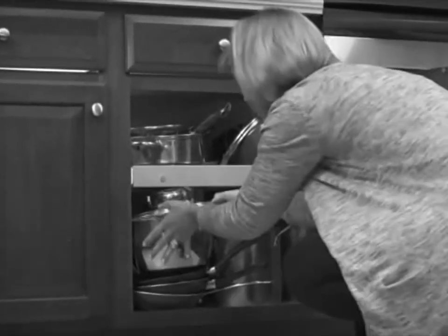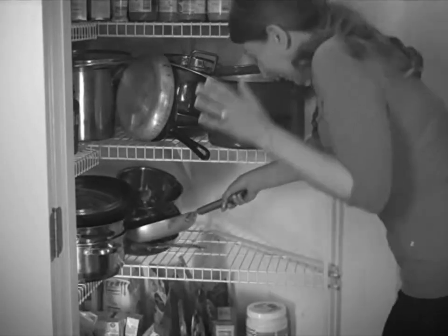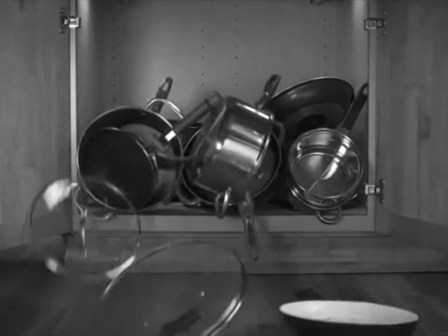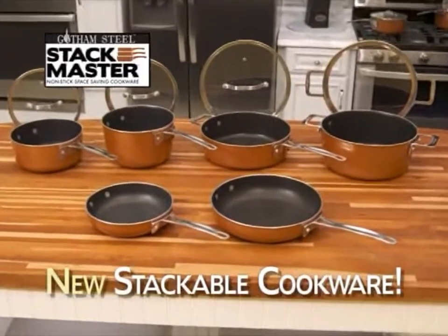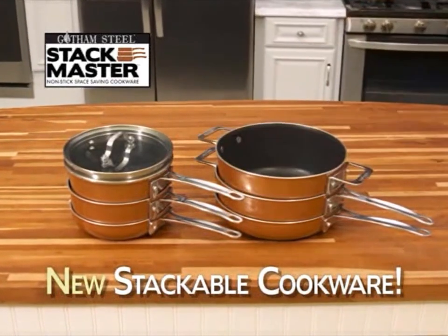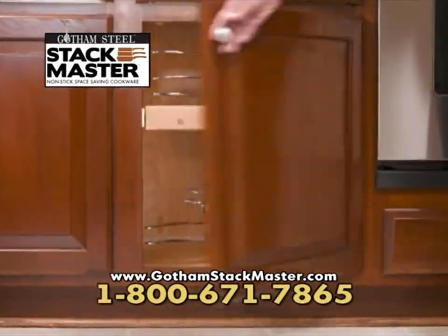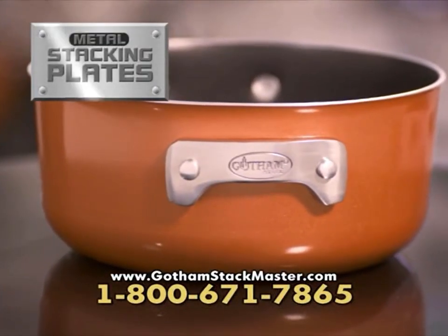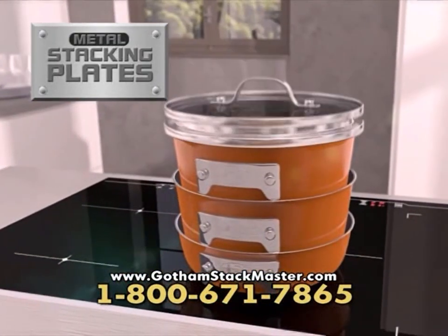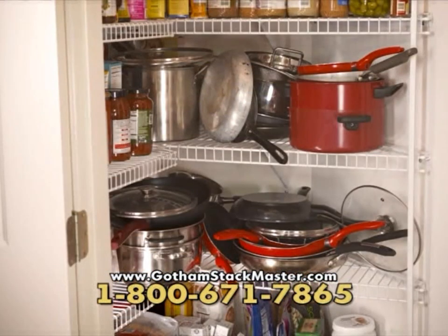Are your cupboards jam-packed and out of control? You need to dig for the right pan. Pull the wrong one out and watch out! And what about those scratched pans? There's always a disaster waiting to happen. It's time to take control of your cupboards. Introducing Gotham Steel Stackmaster Cookware — nonstick, space-saving cookware that neatly stacks inside itself, saving you space. Finally, you can have an organized kitchen with every pan and lid right at your fingertips. Solid metal stacking plates allow the entire set to fit together without scratching, saving up to 40% more space. Your cupboards will go from disaster to delightful.